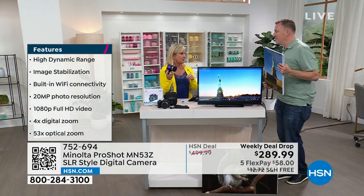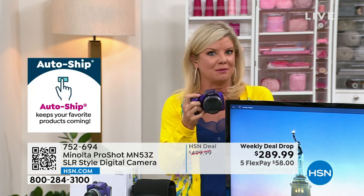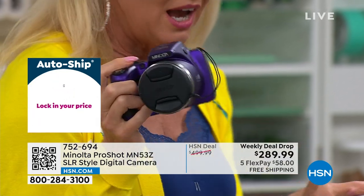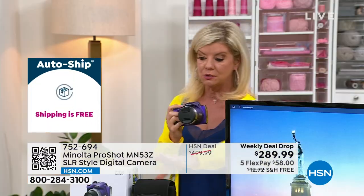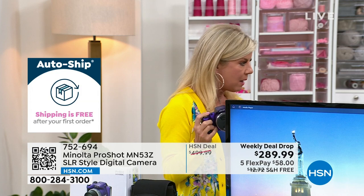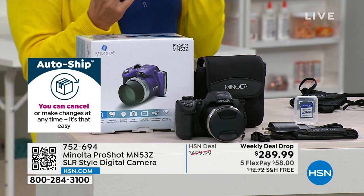It can capture memories whether they're right in front of you or hundreds of feet away. I picked up the purple one — normally the old-fashioned telephoto lenses were very heavy, but this is super lightweight. It comes with a case and everything included. You can upgrade the megapixels, add more memory, and it has a rechargeable battery built in. It even has Wi-Fi.